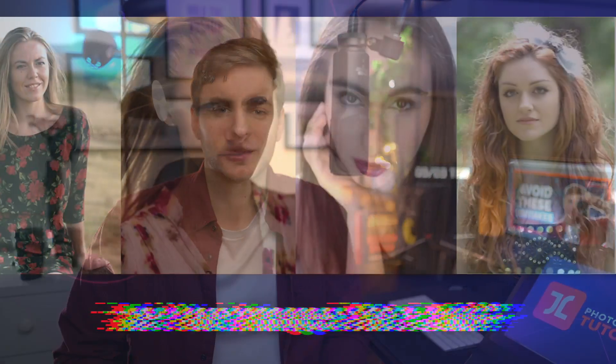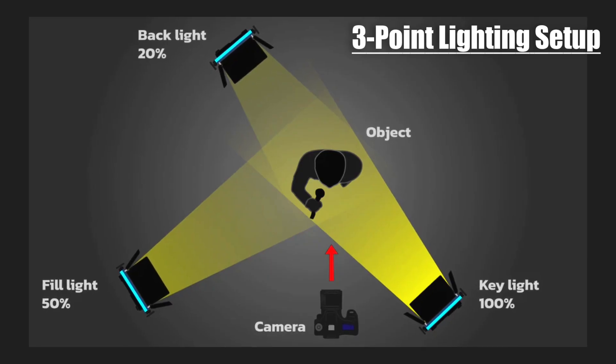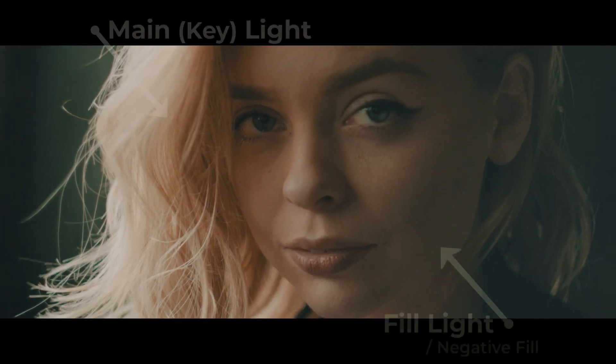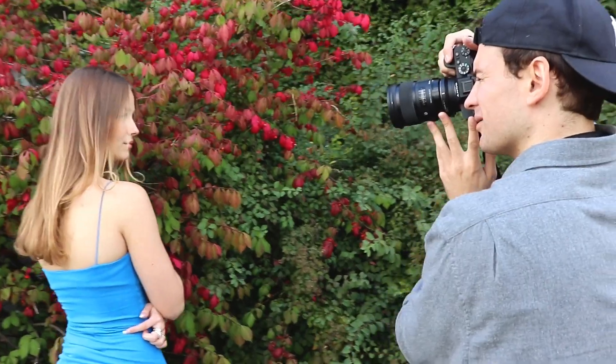Do you find that your images sometimes look flat and lack depth? Would you like to create more professional, cinematic and eye-catching images that pop and look more 3D? Typically this kind of 3D effect is created using a 3-point lighting setup in a studio to create separation between your subject and the background, as well as depth by introducing shadows on your model's face to create contrast, shape and dimension. The problem with these setups is that they're usually expensive, cumbersome to use, annoying to carry around, and limit your freedom to shoot wherever and whenever you'd like, for example in a beautiful natural outdoor setting.